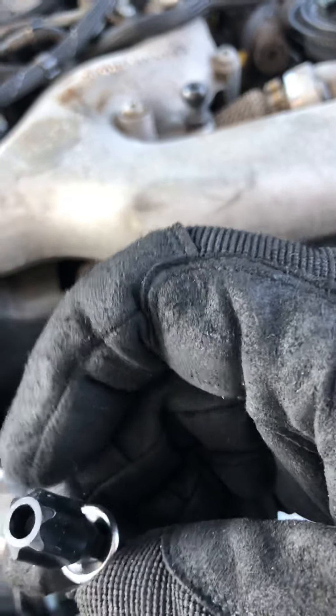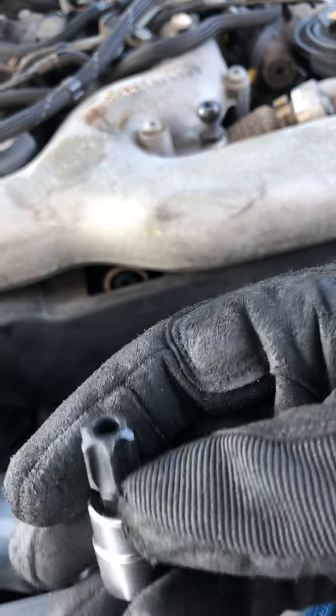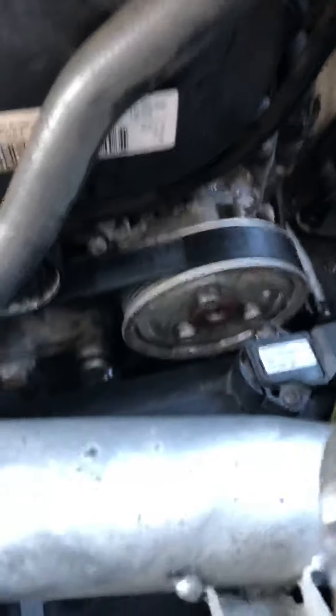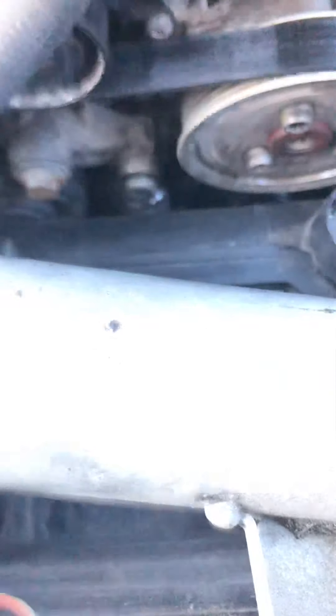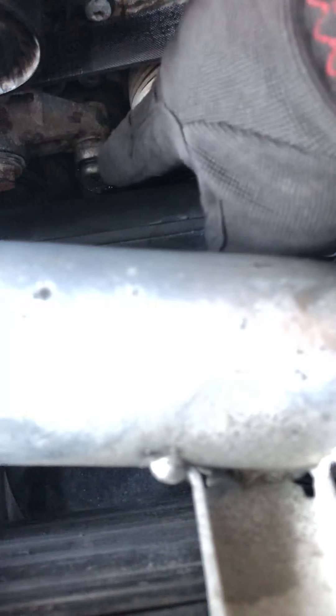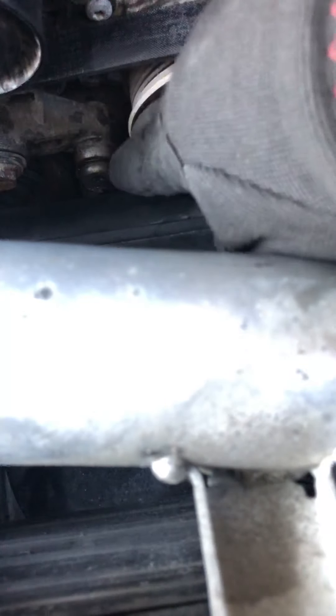You'll need a T60 Torx bit, but it doesn't have to be the security one. A regular T60 works fine. Right here is your tensioner — it's spring loaded, goes vertically down, and this is where it pivots from. Right above that is your power steering pump, which is just a regular stationary pulley. Right under that is where you're going to put the Torx 60 bit.